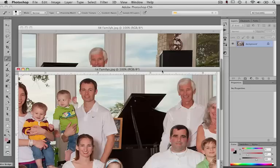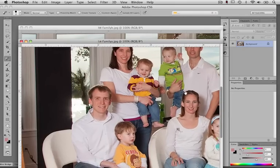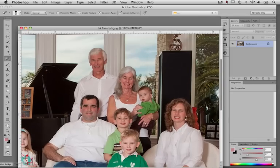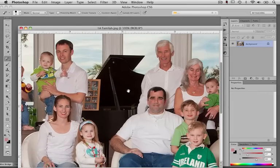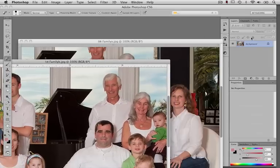Normally when you have a job like this, you'll have one image that is significantly better than the other, where most of the people look good. This is probably the image that has most of the people looking good, and this is the one with more people with bad expressions. Normally you would put the good image over the bad, but since this is a practice image, let's put the bad image over the good so we'll have a little more practice with this technique.